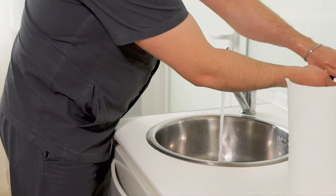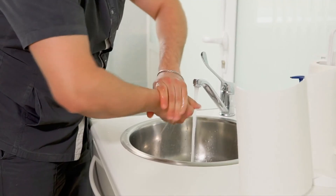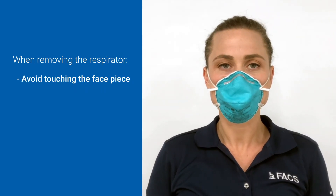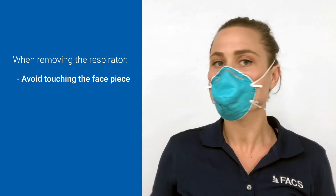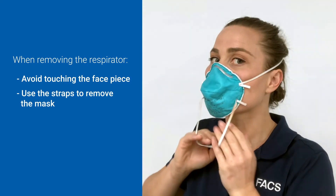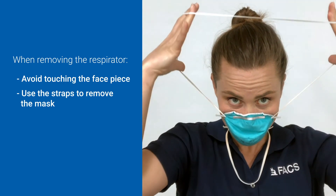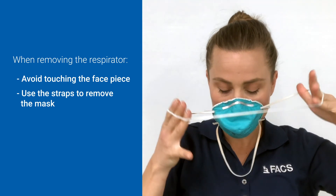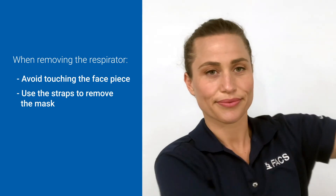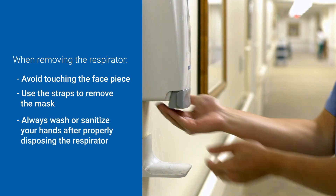Before touching your face or head to remove the respirator, remove dirty gloves and perform hand hygiene. After using the respirator, you should assume the face piece is contaminated and avoid touching it when removing. To remove the respirator, use the strap starting by removing the bottom strap. Next, grasp the top strap and pull it out to the sides. Using the tension on the top strap to control the position of the face piece, gently lift the strap over your head and use it to remove the respirator from your face. After disposing of or storing the respirator per your organization's current guidance, wash or sanitize your hands.